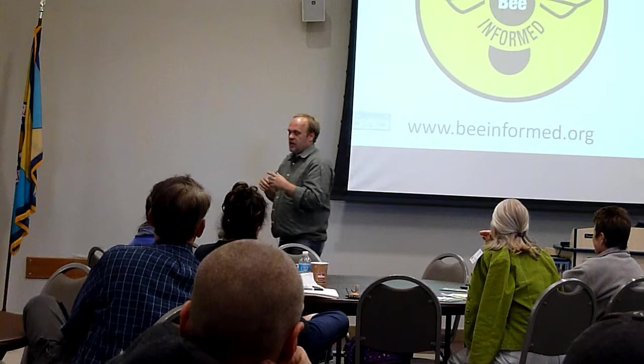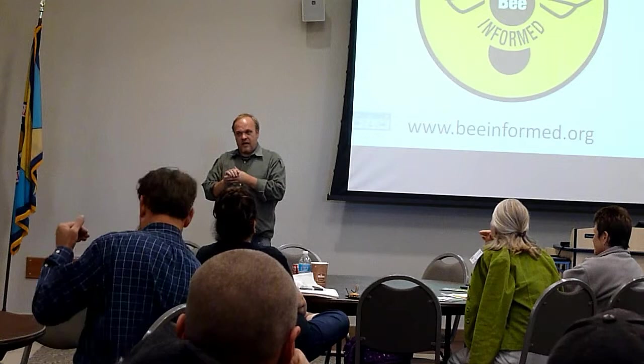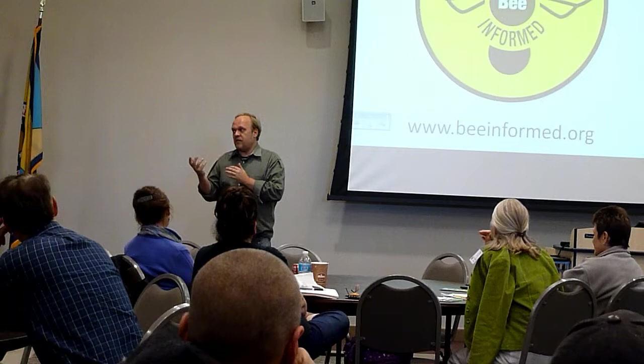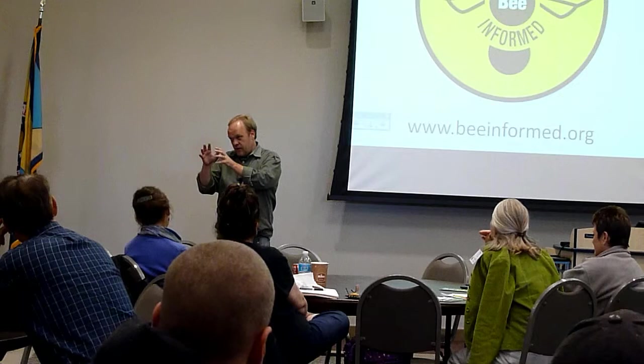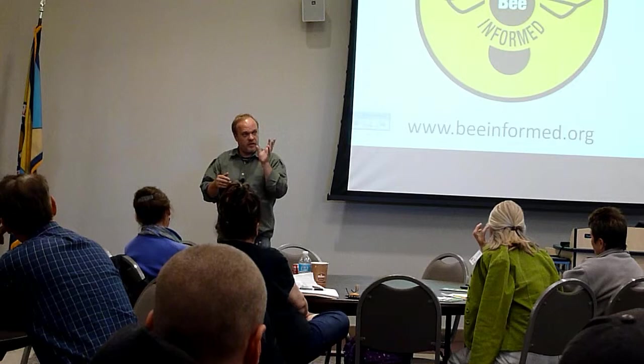If you ever open a hive, you get a lot more beetles the next day because they can smell and aggregate together. We used to say adult beetles aren't a problem because bees can manage them. But there's now evidence that small hive beetles overwinter in the cluster and disturb it, which increases colony mortality. People using small hive beetle traps tend to have less colony mortality than those who don't.